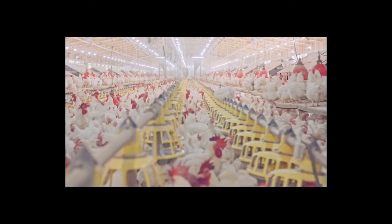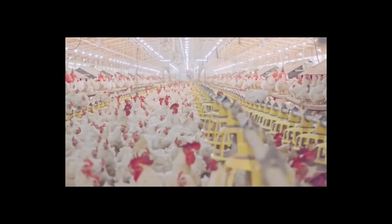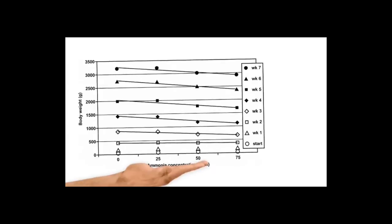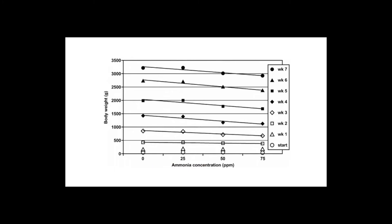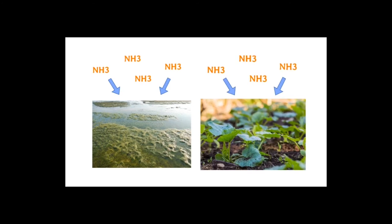In broiler production, ammonia causes ammonia burns and respiratory problems in birds when it exceeds 25 parts per million in the barn. One study represented by this graph found that body weights of broilers decreased as ammonia concentrations increased. Not only is ammonia problematic for bird health, it also damages the environment through eutrophication and soil acidification.